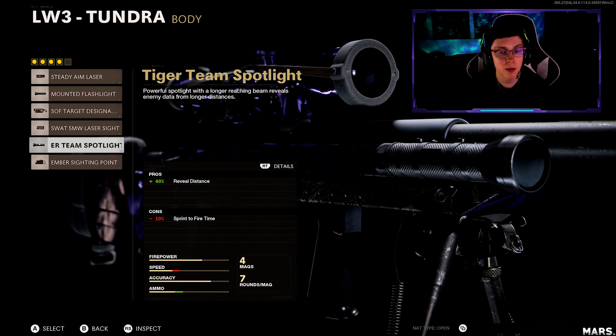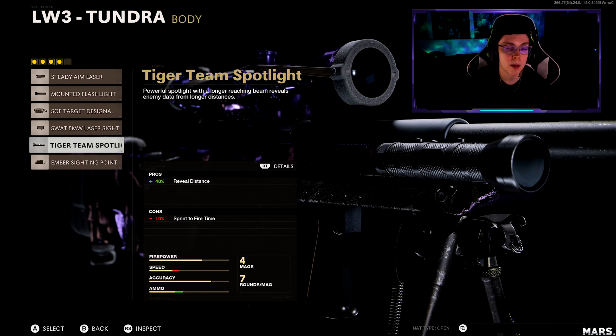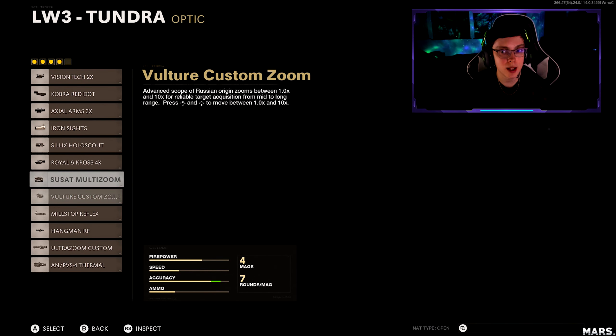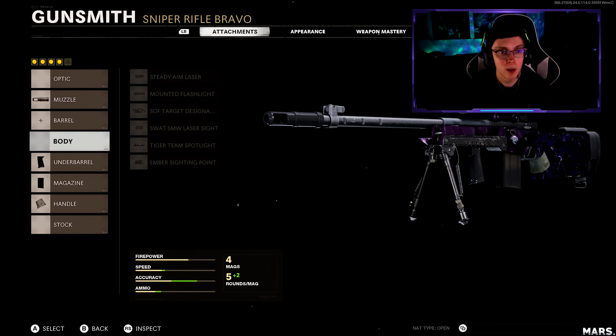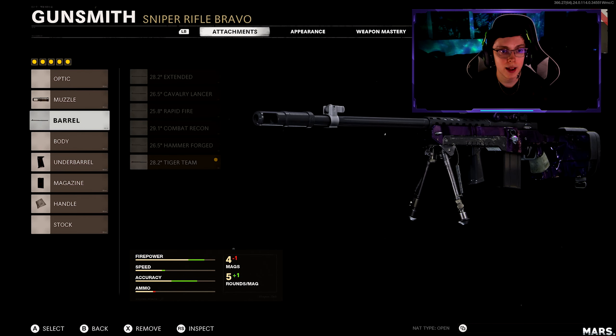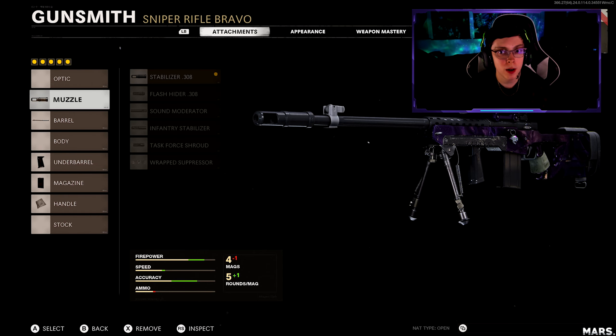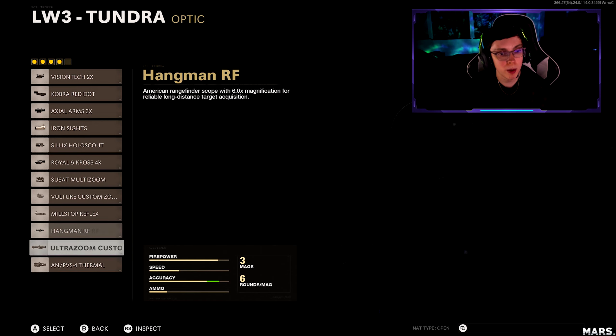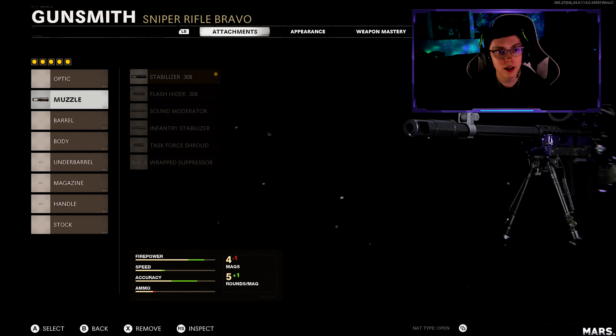Personally, you can run the tiger team so that it gives you that reveal distance, which puts a little dot on top of their name so you can see them across the map. Or if you want, you can run a sight — that's a very good thing as well. But if you're like me and you don't want to get hit markers, I like to run the damage barrel. If you want to run a sight with the damage barrel, go ahead and take off the stabilizer, run whatever sight you want and you're good to go.